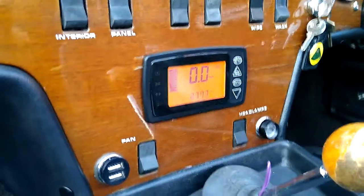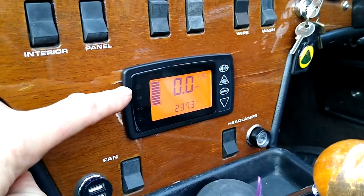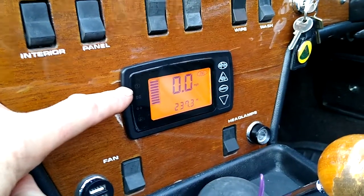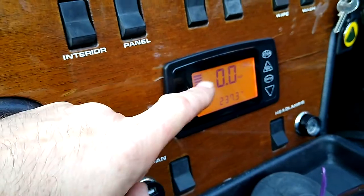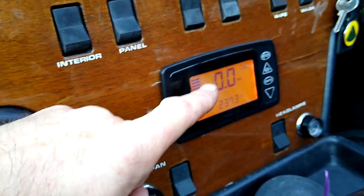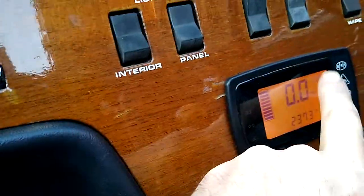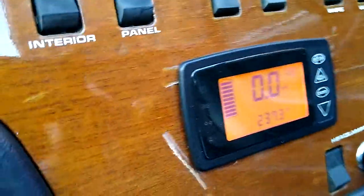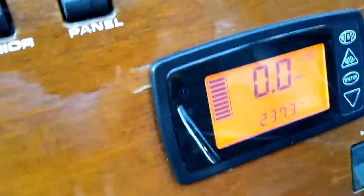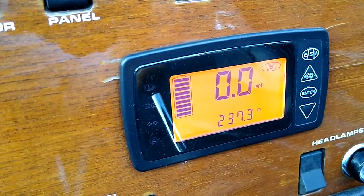A few more details of the dash. This is the display and controller interface for the Hyper 9 motor. It basically shows the battery and the miles per hour, which I've converted to show RPM. We have control here of the regen — there are actually three programmable settings for regen, and I usually keep it in the middle one, but it does vary depending on which gear you're in.